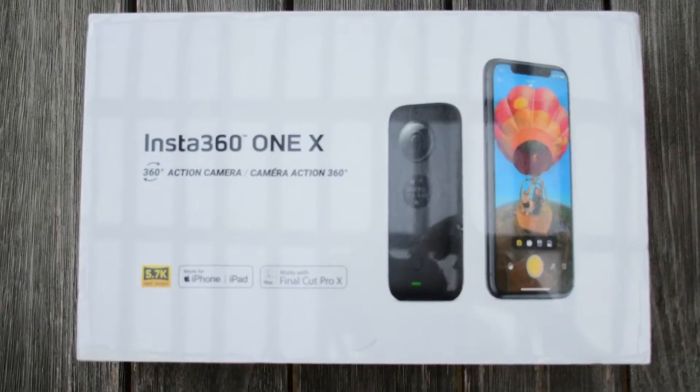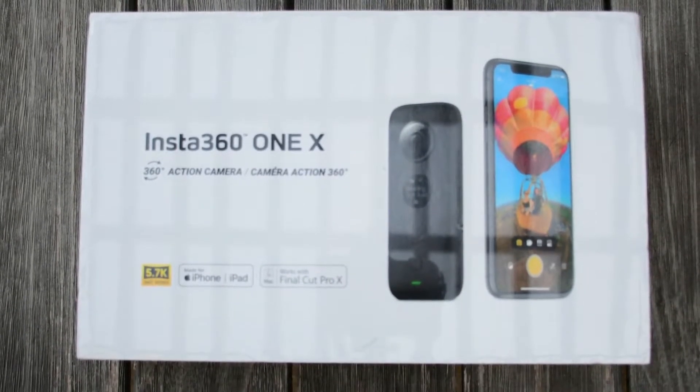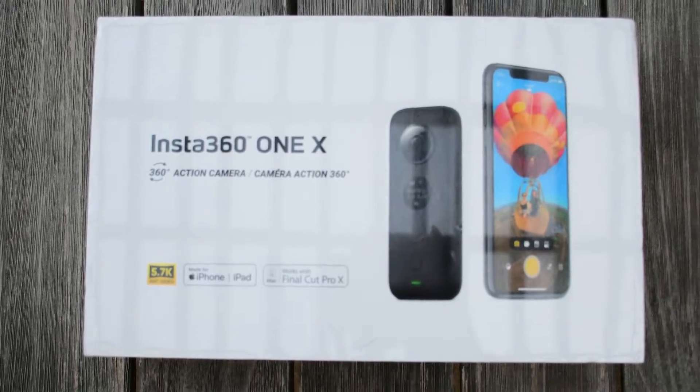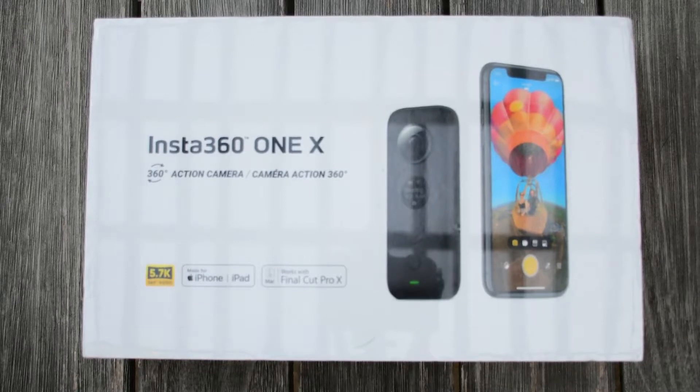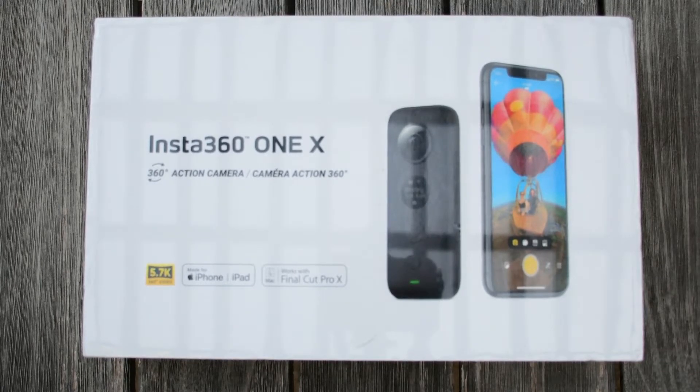We're ready for the unboxing of our new camera. I'm excited about this — it is the Insta360 ONE X. I can't wait to unbox this, let's get it on the road.